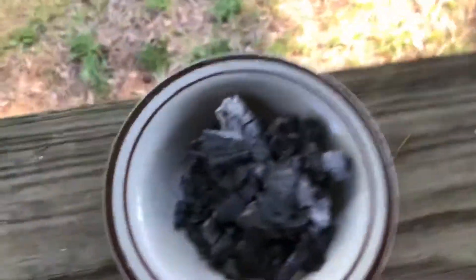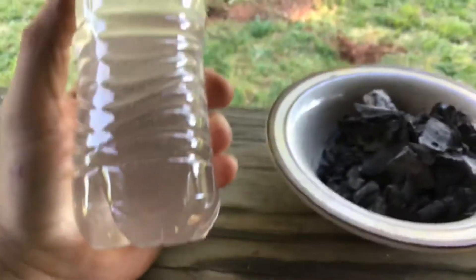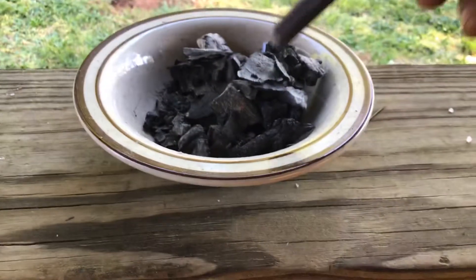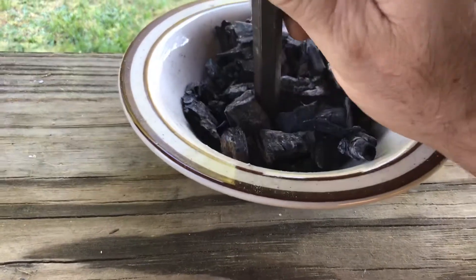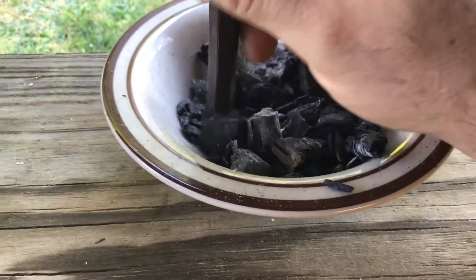What we're going to make with the charcoal and the calcium chloride water is a paste. I haven't done this before, so the first thing we've got to do is figure out how to mash this stuff up.